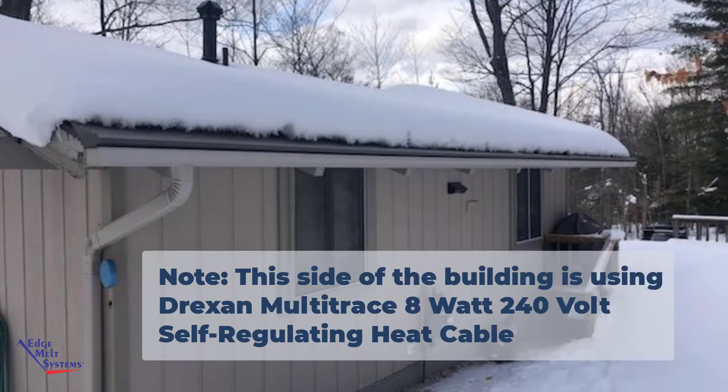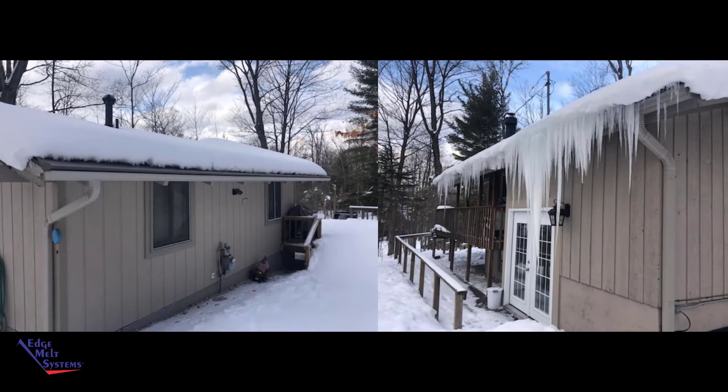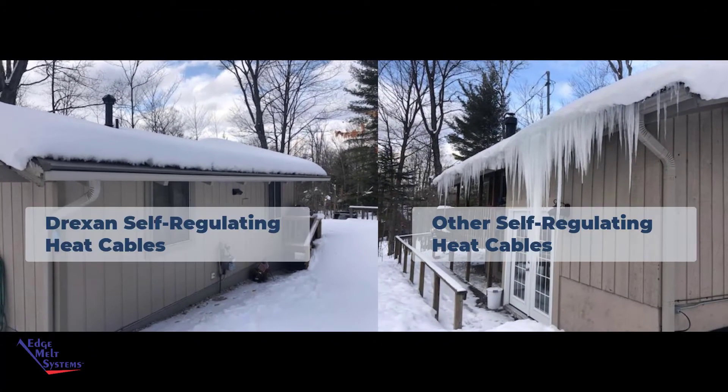Here's the side with the Drexan eight-watt multi-trace self-regulating heat cable. You can see an obvious difference — picture taken at the same time, simply walking from one side to the other. Same conditions, same buildings, one heat cable performing very well.